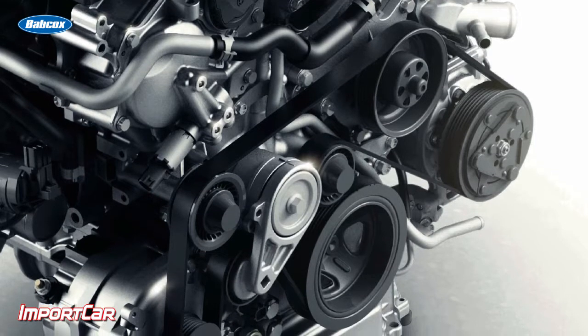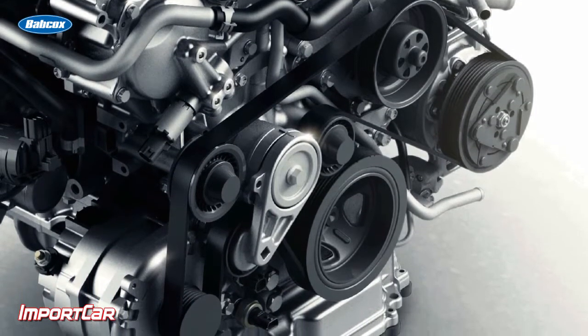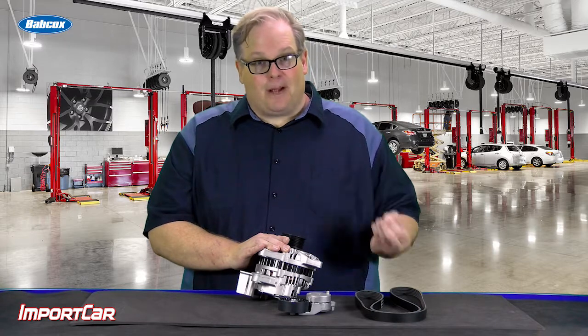Inspect the belt itself. Make sure the existing belt on the vehicle has sufficient depth to the grooves and doesn't have any physical damage or wear on the shoulders. If not, don't take chances — replace the belt.